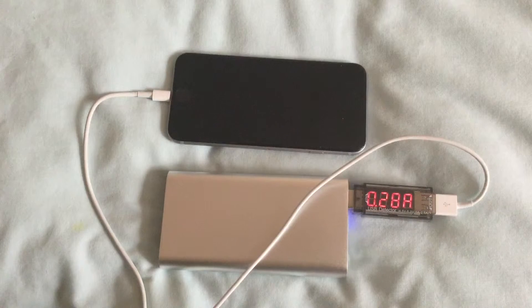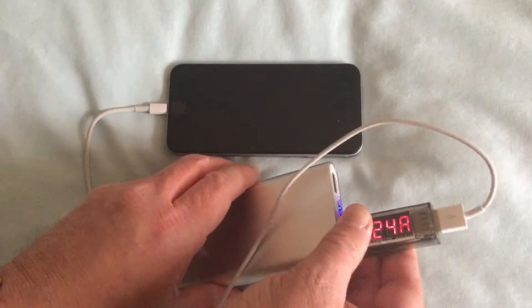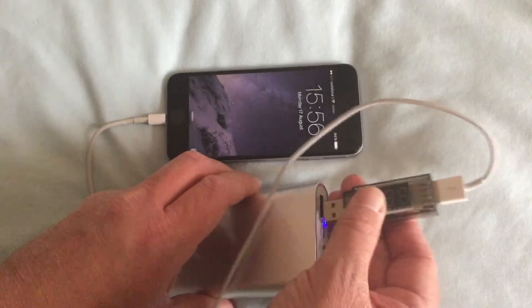There's a second port that's rated at double the current — 2.1 amps — so I'm going to use it to check that. And indeed I still do get 5 volts, but it doesn't pull out 2.1 of an amp. It pulls out again roughly 0.23 to 0.24 of an amp.